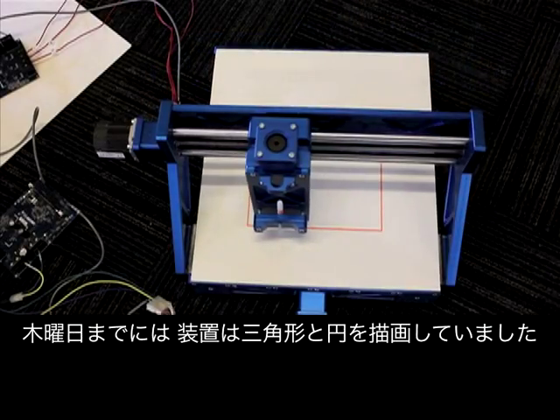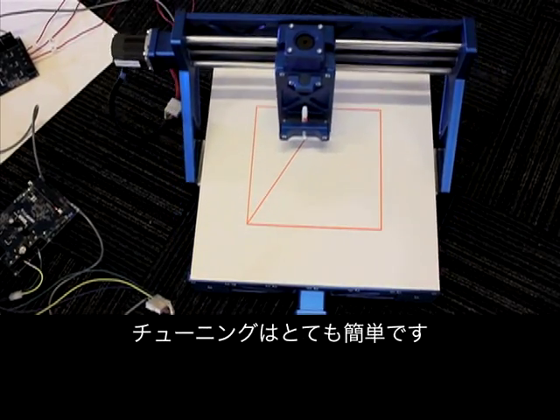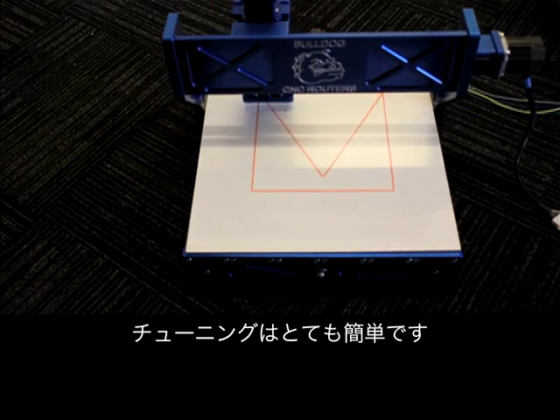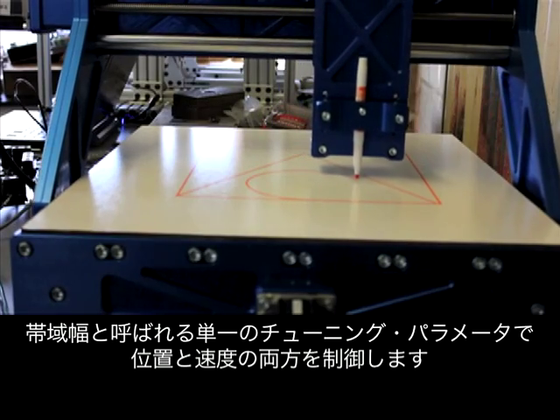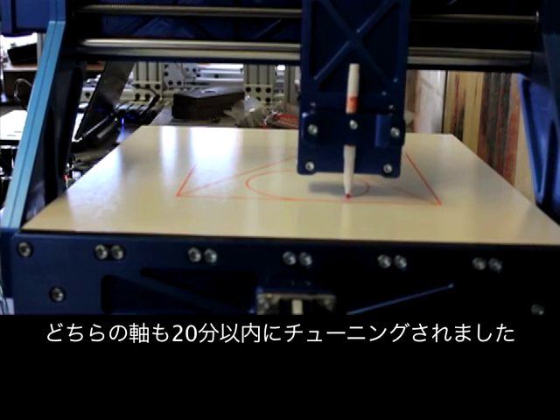By Thursday, the machine was drawing triangles and circles. Tuning was so easy — a single tuning parameter, called bandwidth, controls both position and speed. Both axes were tuned within 20 minutes.